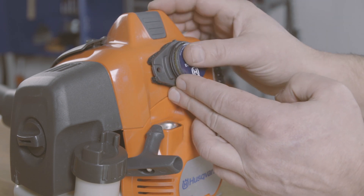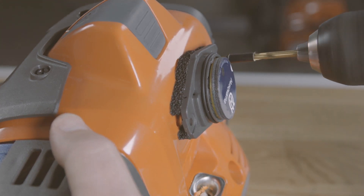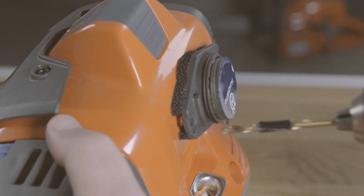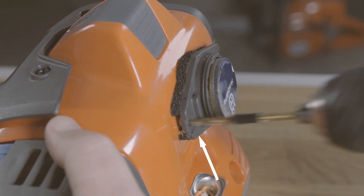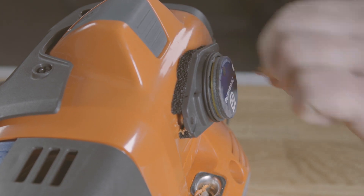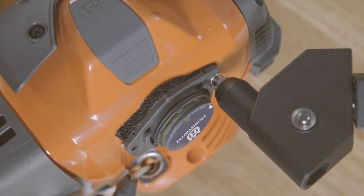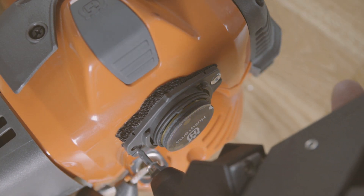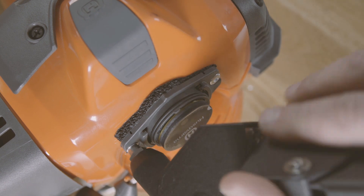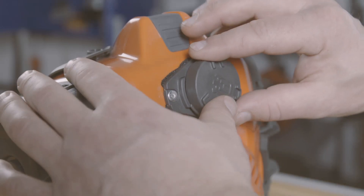Carefully drill two holes in the machine cover and fasten it with rivets. If you are sure there is free space behind the machine cover where you are going to drill, we still recommend using some kind of drill stop to prevent drilling too deep. And close the lid.